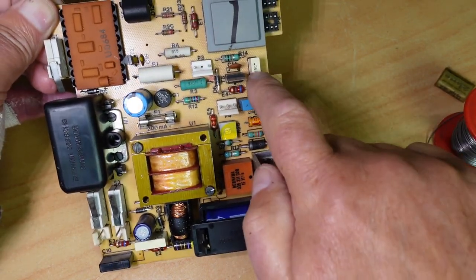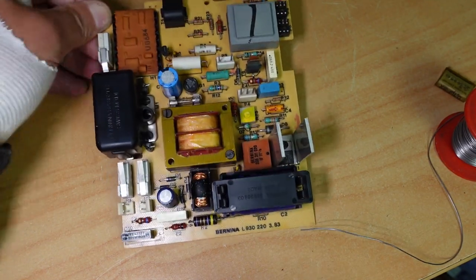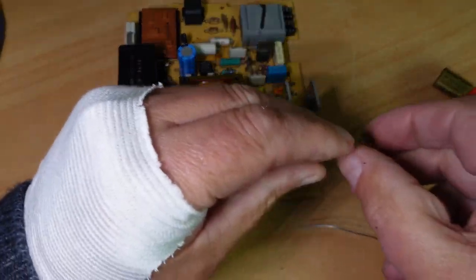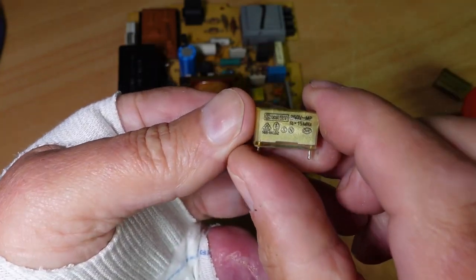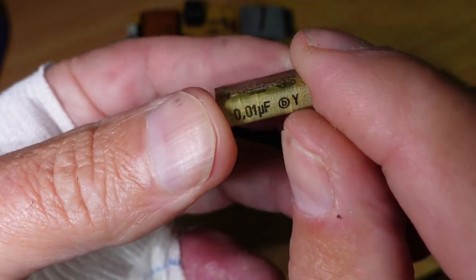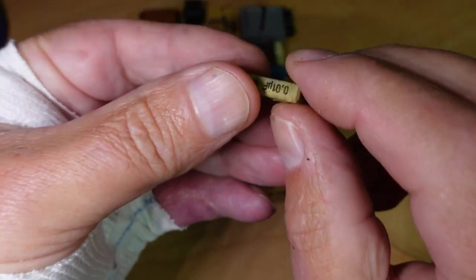You'll see other capacitors on the board — that one there looks fine. They're a different brand and a lot more reliable. There's another one down here. If we have a close look at the Y-class one here — again it's a Reefer, pretty sure. It's 0.01 and you can see it's cracking up. Yes, it is a Reefer — there's the branding there.